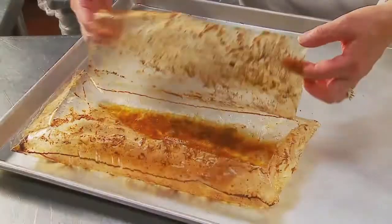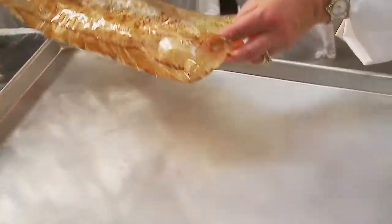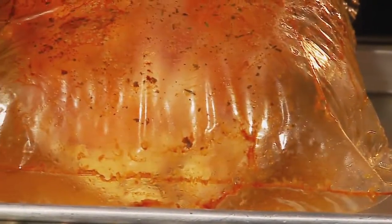With Ovenease, a rack of ribs can be cooked in about an hour, and a whole chicken in about an hour and a half. This significantly reduces product preparation time.